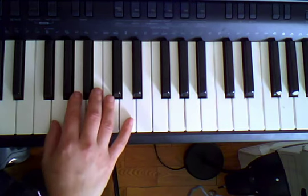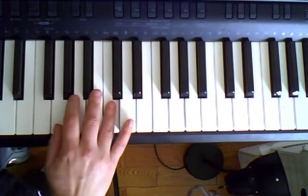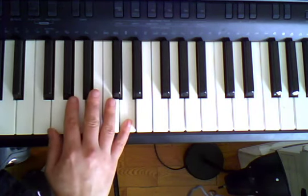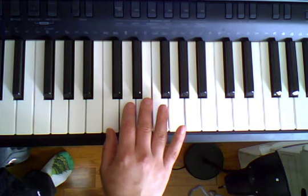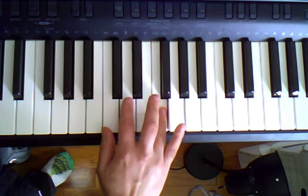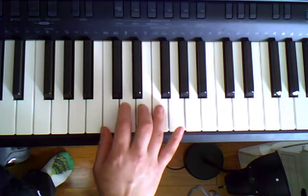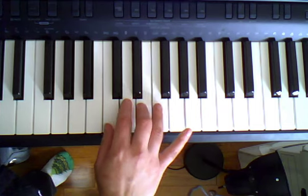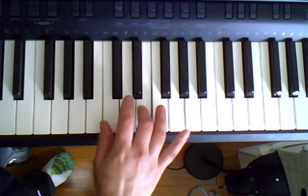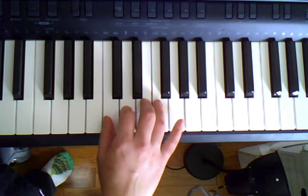Good, again. So start with G, G, A, C, D. Now we're going to hop up so our thumb is on C, and we're going to play with our fourth finger — four, D, then E, E, D, E, D, and C.